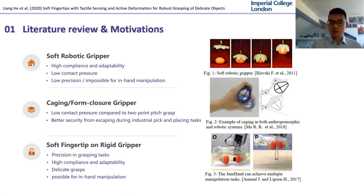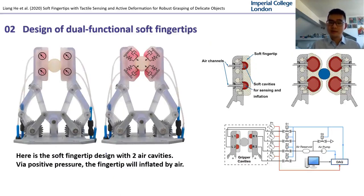The active deformation also makes it possible for the gripper to perform in-hand manipulation. For each soft fingertip, it consists of two air cavities that can perform as tactile sensors and achieve active shape changing when the air cavities are inflated by positive pressure. Those are the prototypes of the soft fingertips, where the two embedded red air cavities made from silicone are evenly distributed in each fingertip under the semi-transparent silicone rubber. The special fingertip base structure is 3D printed by Objet 260 in Veroclear, which is designed to secure the silicone fingertip and ensure the inflation direction grows as desired. All the air cavities are connected to the pneumatic system for shape control and sensing.